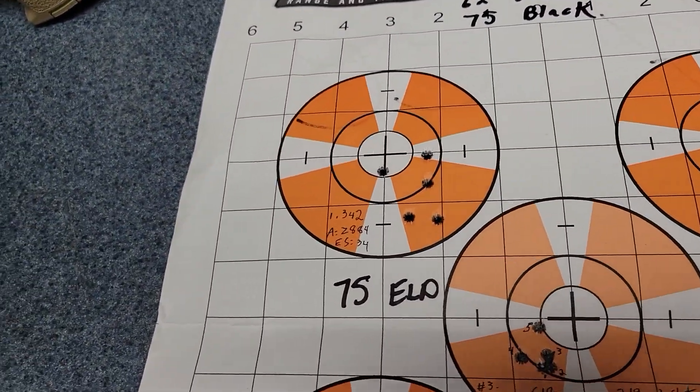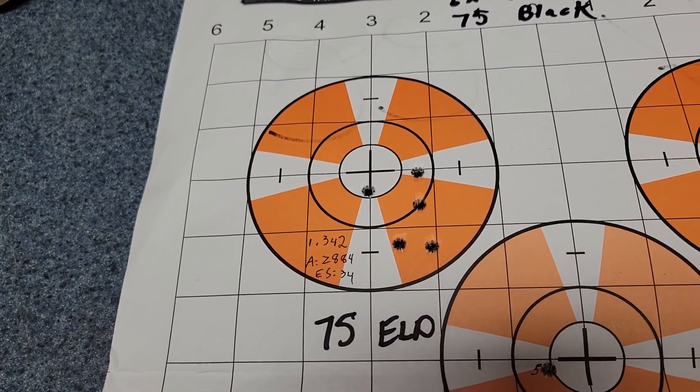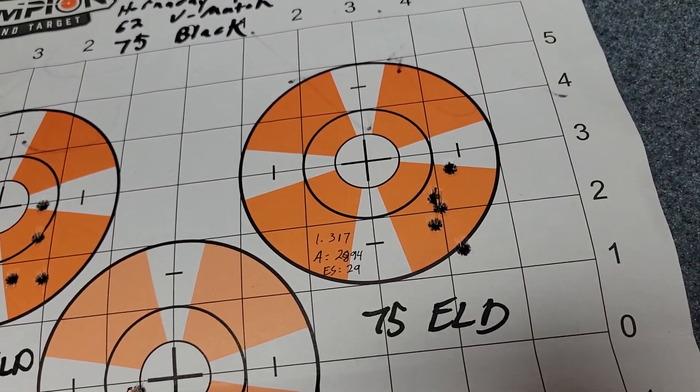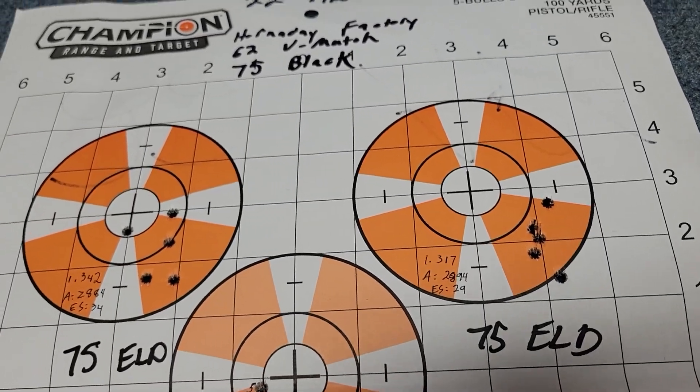This is my first group with the 75 ELD — you can see that is not terribly interesting. Both groups shot about 1.3 inches, which is not really what I'm looking for.